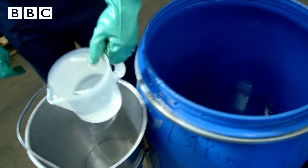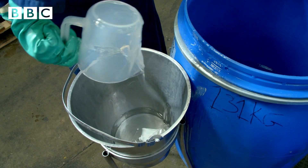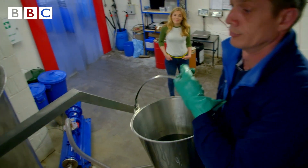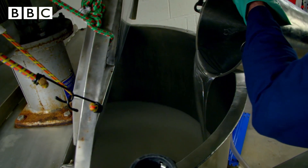Now Ian is measuring out the next ingredient called glycerin. Can you see how shiny and gloopy it is? This is what makes the hand wash slippery. The glycerin is poured into the mixture too.